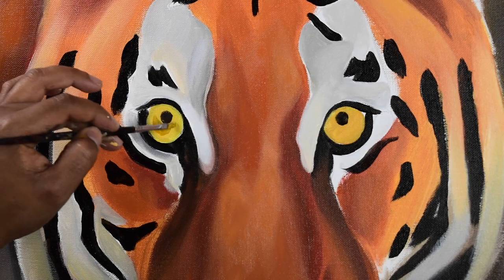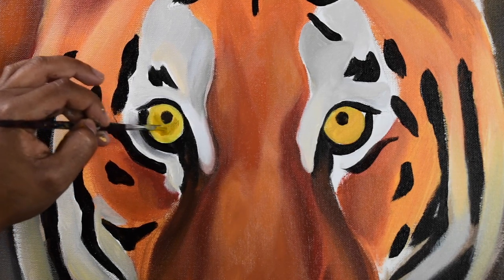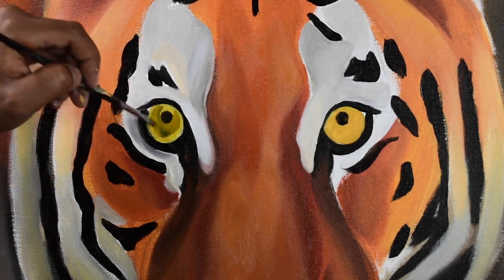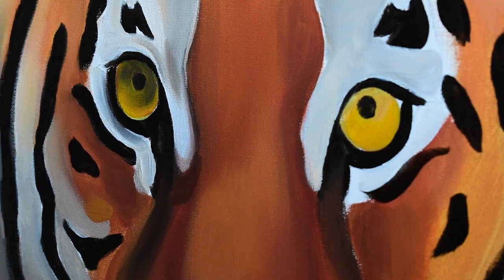Without cleaning my brush of the black, I applied some medium yellow and started adding shadows into the tiger's eye. Then I went back to get just a small dab of ultramarine blue to get that green in his pupils.